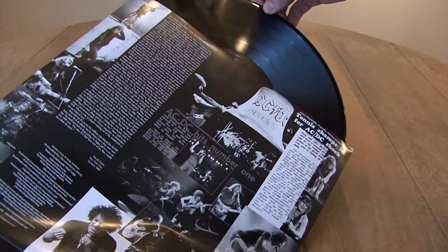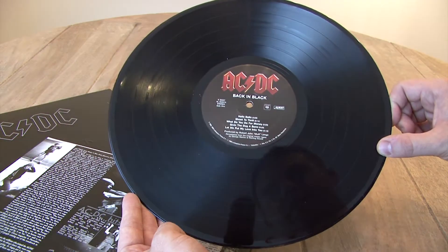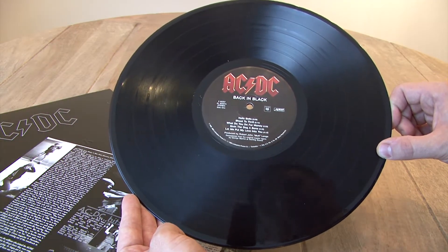So we're going to take the record out of the sleeve here. On side one, we have Hell's Bells, Shoot to Thrill, What Do You Do for Money, Give the Dog a Bone, and Let Me Put My Love Into You.